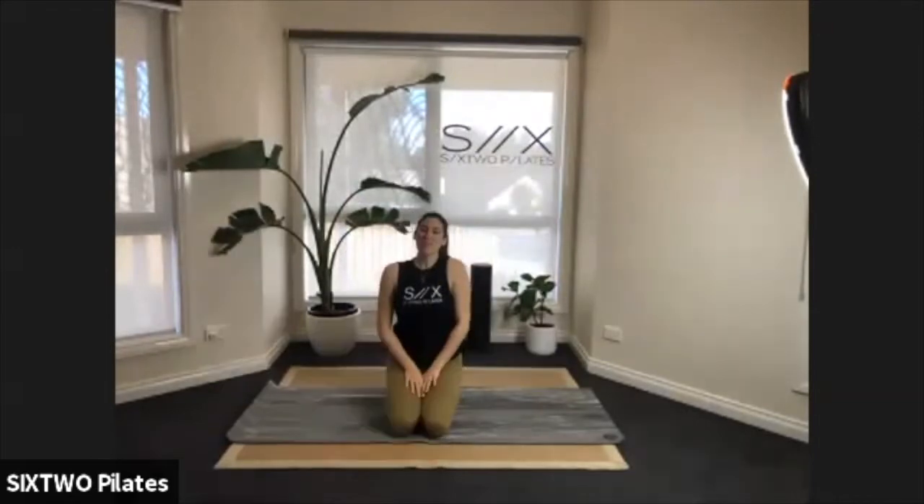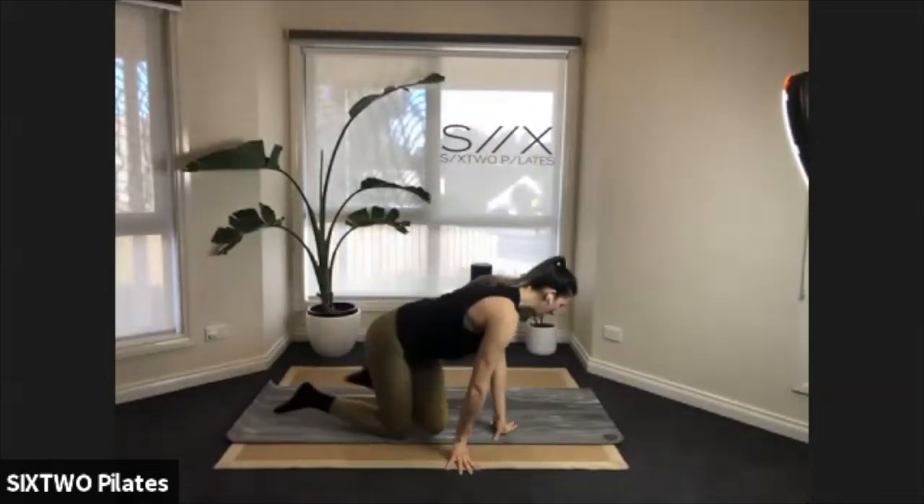Good morning everybody! Hope you're all feeling great and have had a great start to the week. This is your mat Pilates class — we don't need any equipment today, just yourself and your mat. If you want to pop on some music, go ahead. Otherwise we'll get started on our hands and knees with a little cat-cow warm-up.